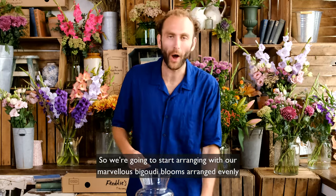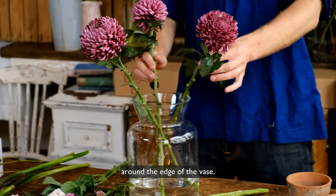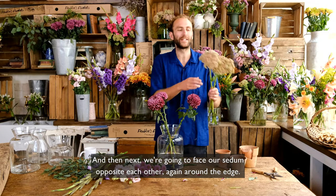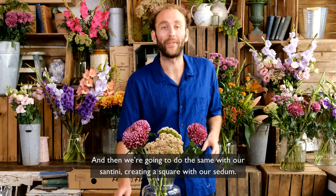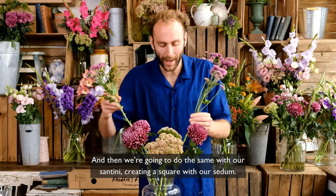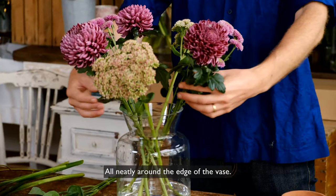We're going to start arranging with our marvellous bigaudy blooms arranged evenly around the edge of the vase, then next we're going to face our sedum opposite each other again around the edge, and then we're going to do the same with our Santini, creating a square with our sedum all neatly around the edge of the vase.